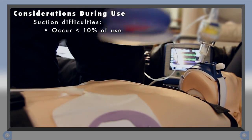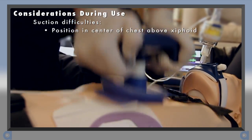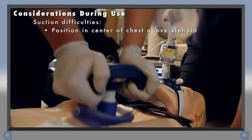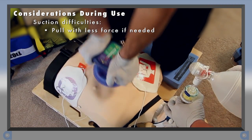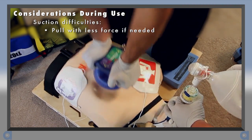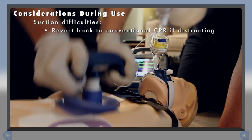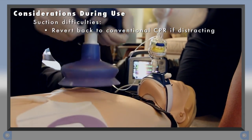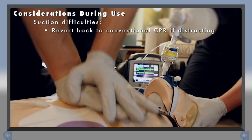In less than 10% of cases, it may be difficult to achieve good suction. Check to make sure the lip of the cup is not too low on the chest — it must be above the xiphoid process. If the cup dislodges, reposition it and pull up with less force on the next compression. Even if you are not able to pull up with a full 10 kg of lift, simply coming back to neutral will be helping the patient. If suction difficulties are distracting you from performing good CPR, discontinue use of the device and revert back to high-quality manual or automated CPR.